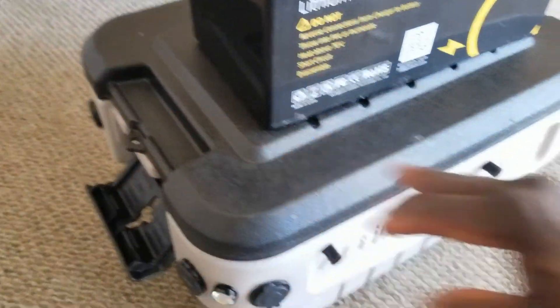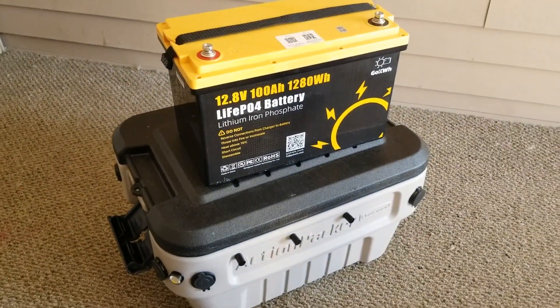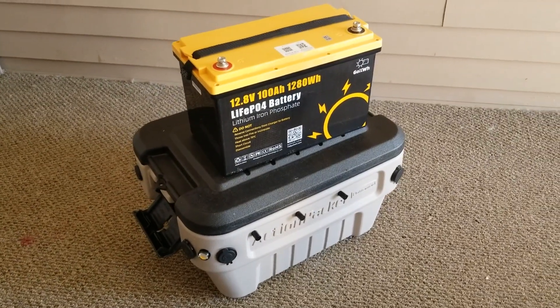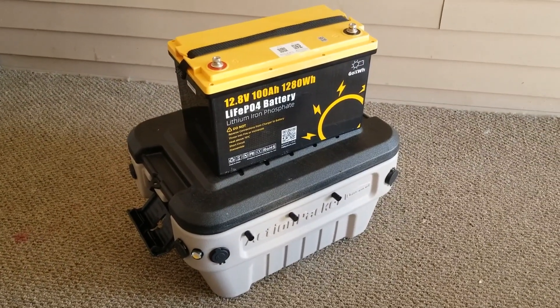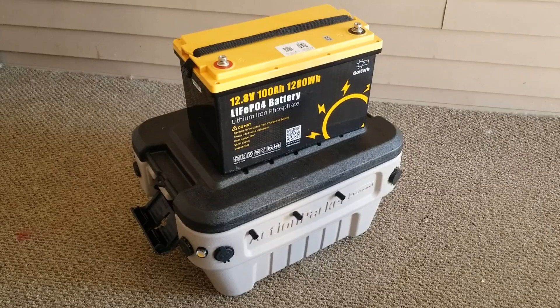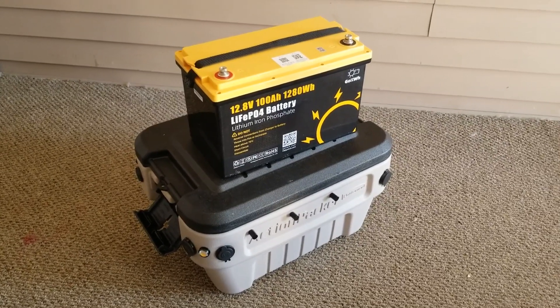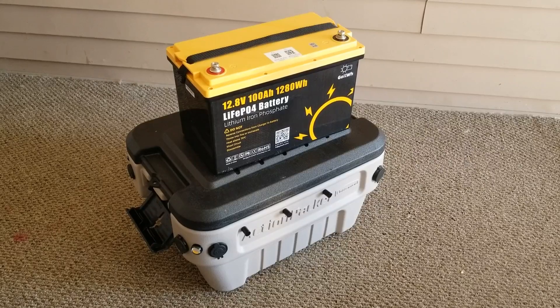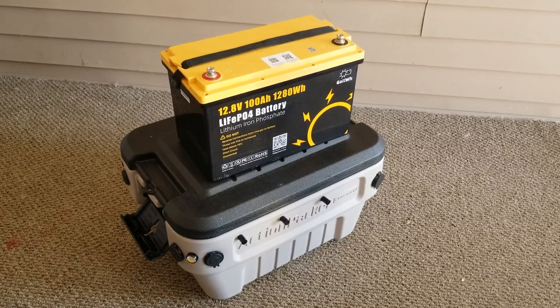Let me spin it around — I already tested the LEDs to make sure they all work, though they're not properly wired yet. So stay tuned and see what we're going to bring you live from this channel.